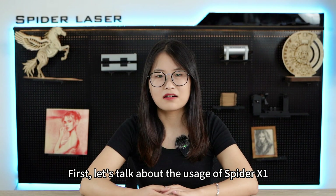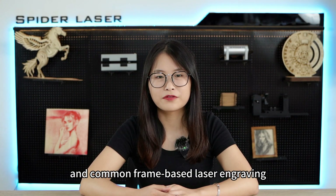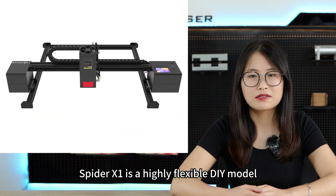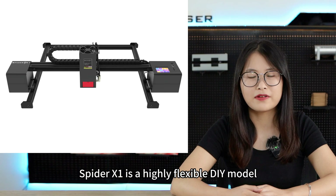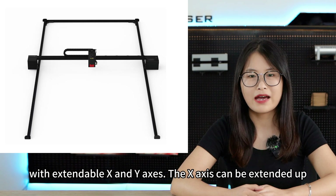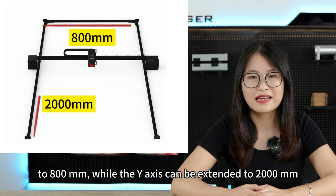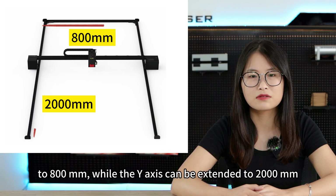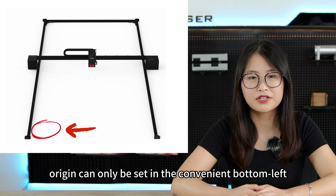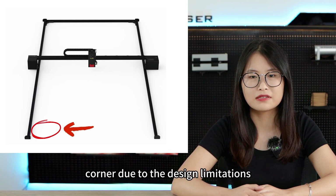First, let's talk about the usage of SpyderX1. The main difference between SpyderX1 and common frame-based laser engraving machines lies in the origin sighting. SpyderX1 is a highly flexible DIY model with extendable X and Y axes. The X axis can be extended up to 800mm, while the Y axis can be extended to 2000mm or even longer. However, it's important to note that the origin can only be set in the bottom left corner, due to the design limitations.